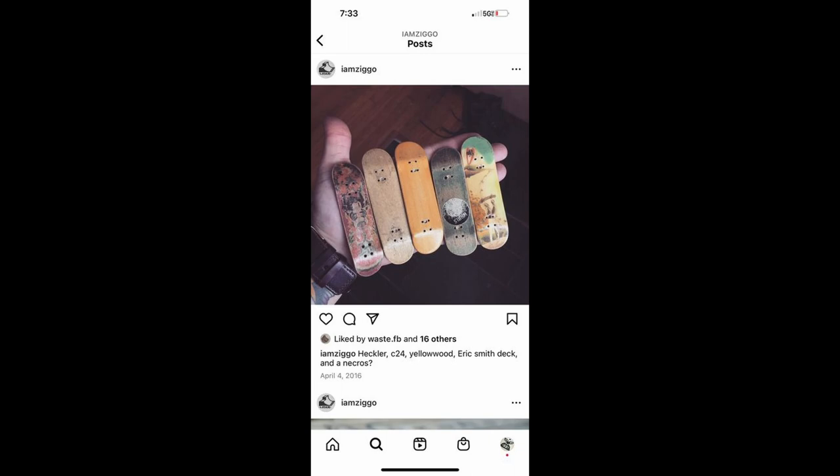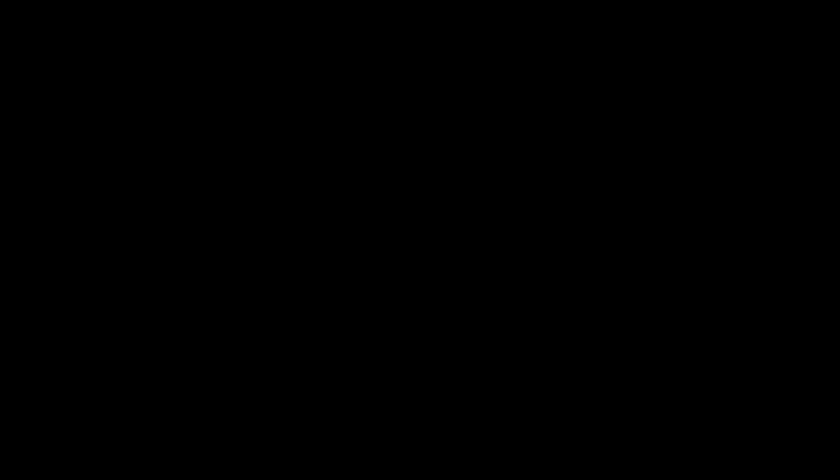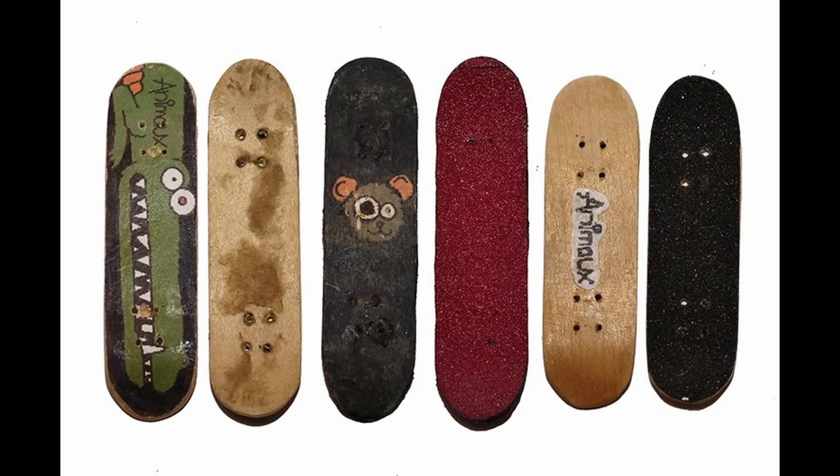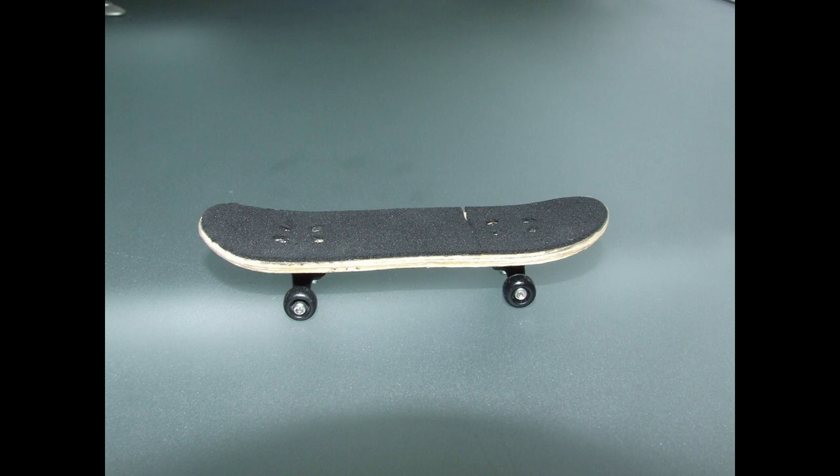As you can imagine, this meant you had to wait a minimum of multiple weeks, and even months, before you received the deck you purchased. Anemo Decks were out of the United Kingdom and were founded back in 2002 by Ruben Binns. They were very popular at the time in the online English-speaking fingerboard community, and were one of the earliest brands I can remember offering wooden fingerboards.